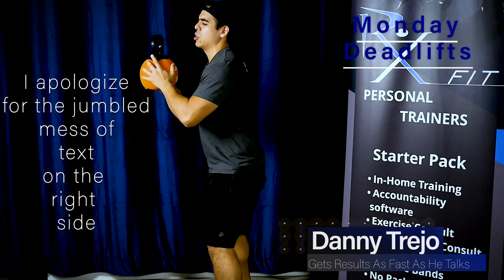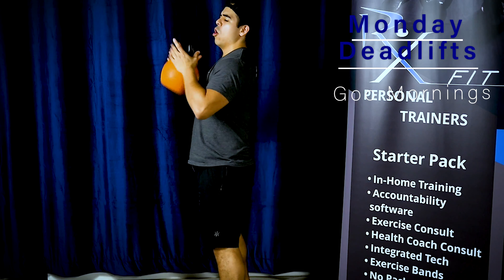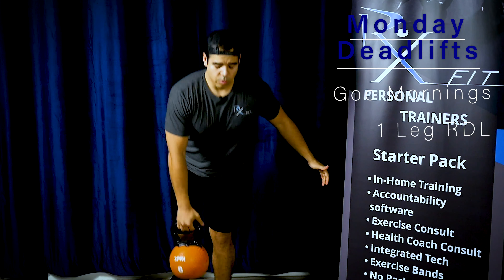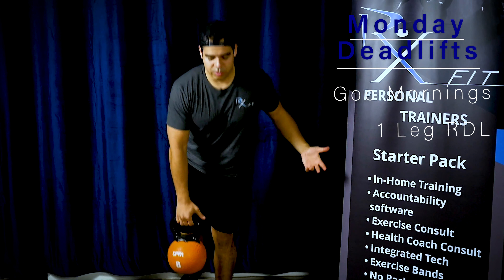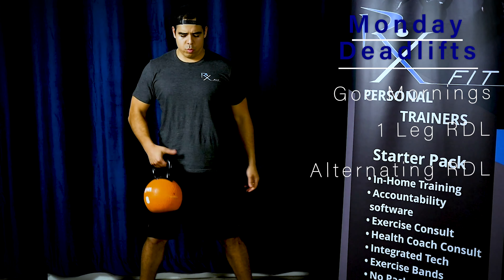First exercise — I'm going to go ahead and do a quick demonstration. Keep the kettlebell to your chest and bend over. You can use a dumbbell, bungee, whatever you have available, or just air. It doesn't really matter. One-legged RDL. We're going to do an alternating Romanian deadlift as well.